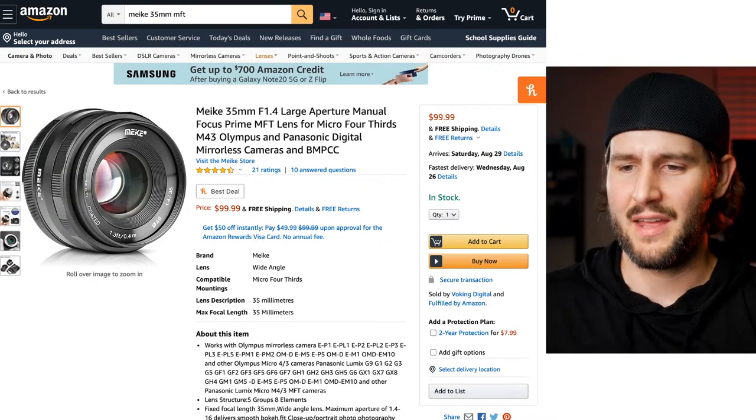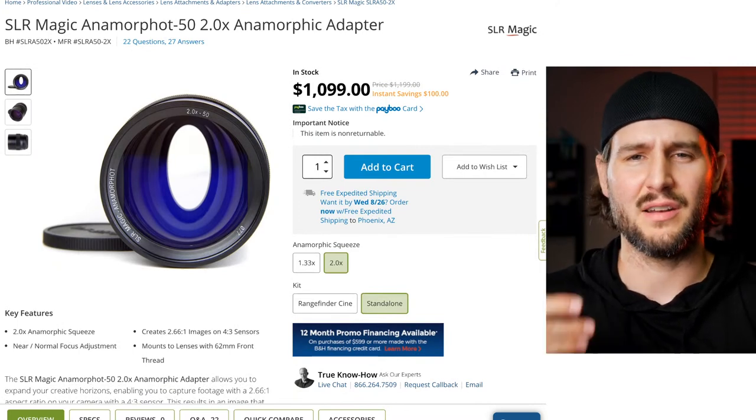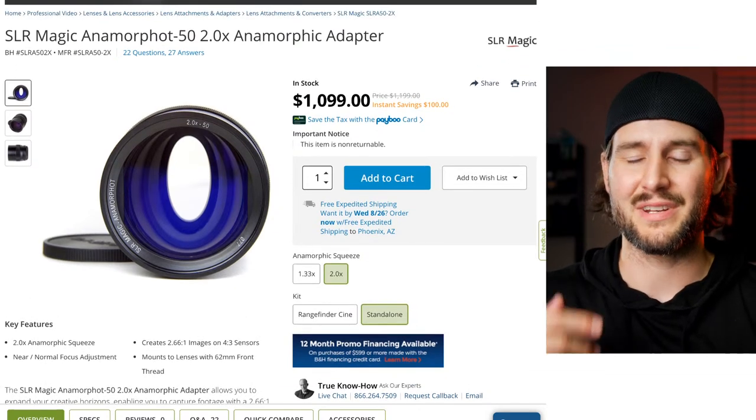There are a lot of cool anamorphic lenses coming out - the Sirui line, SLR Magic pre-built cine lenses. But for an anamorphic adapter and taking lens combo, this combination works really well. The Meike is $100 and the SLR Magic Anamorphot 50 2x is around $1,000 new from B&H. The great thing about micro four-thirds with a 2x anamorphic is shooting 4x3, which gives you proper cinema scope when stretched.